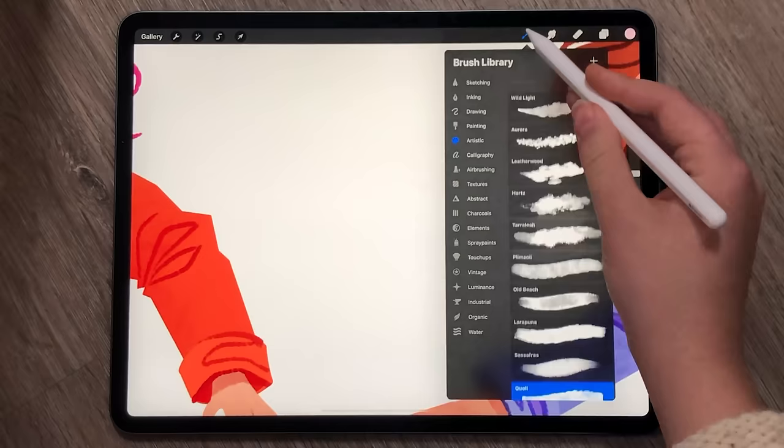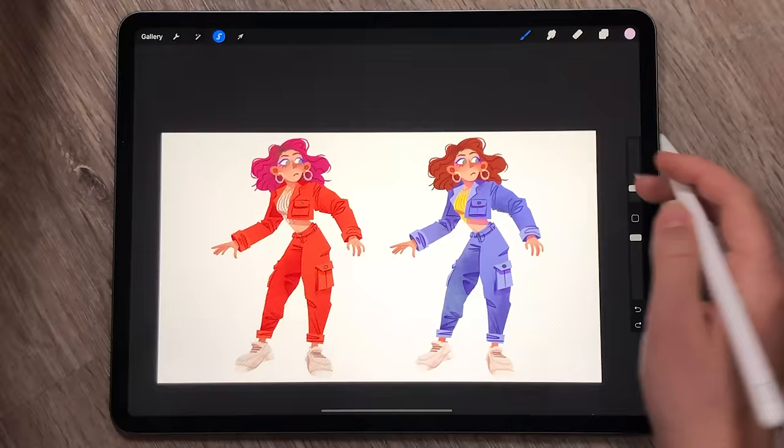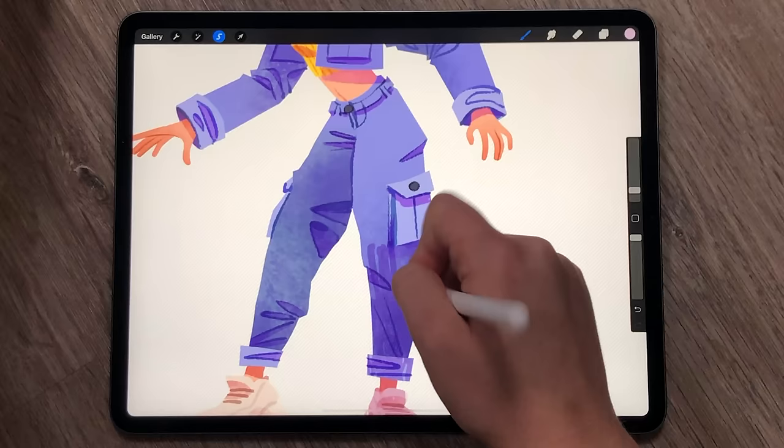And now for my final technique: hand drawing your texture. Similar to the first option, this is mainly about picking an interesting brush. I prefer pencil and dry ink type brushes for this, and you basically just scribble all over your art.